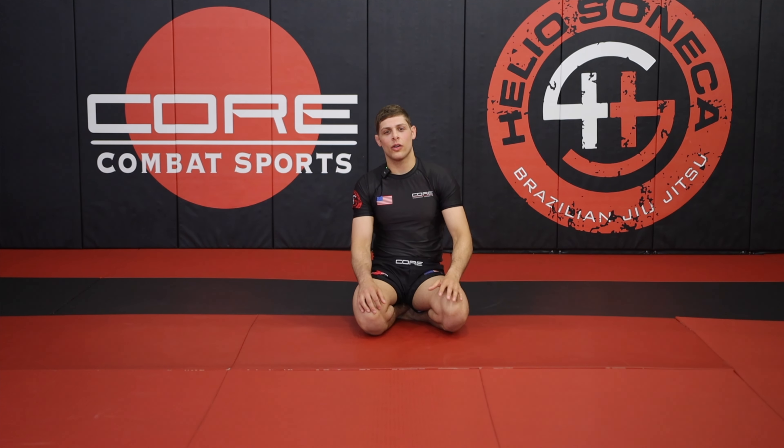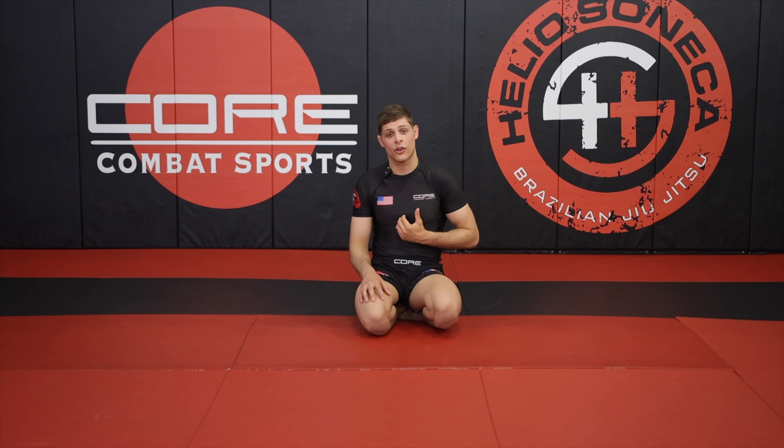If you liked this video and want to see some other videos on front chokes, you can check out our video on dart chokes right here. If you want to see the full curriculum that I've been learning since I was six years old, it's right here at GetSelfDefense.com.